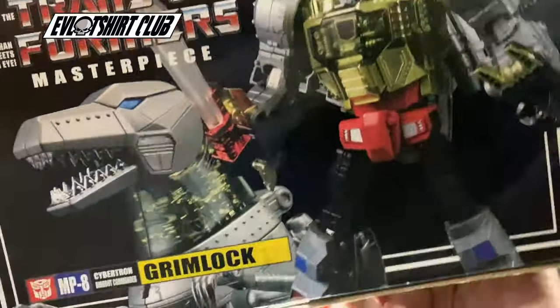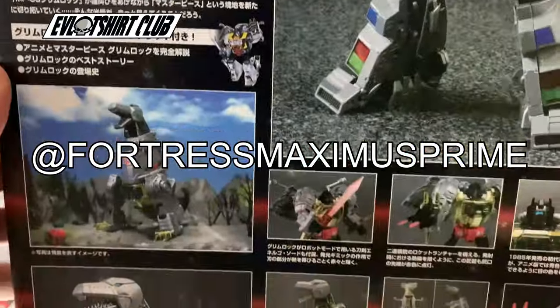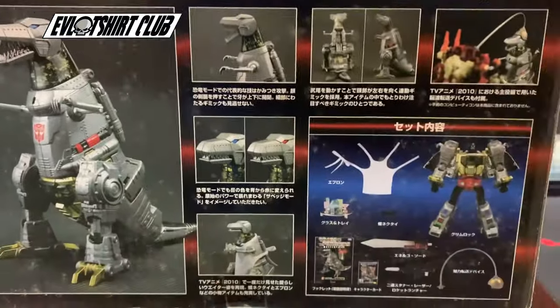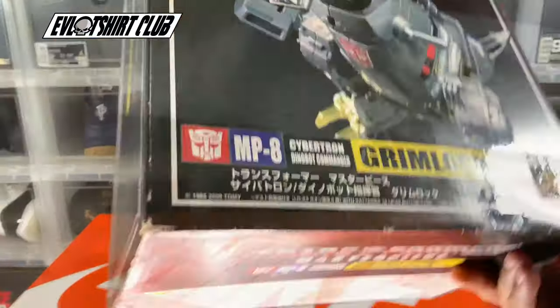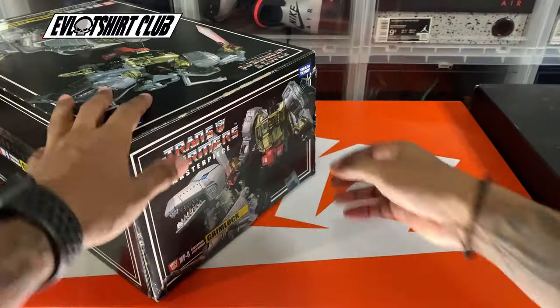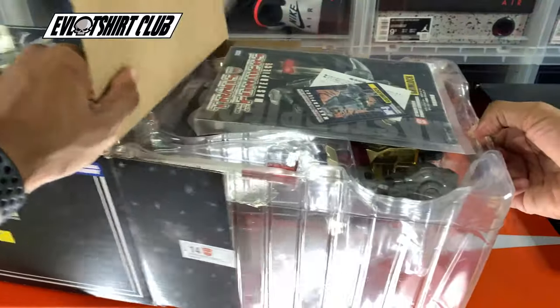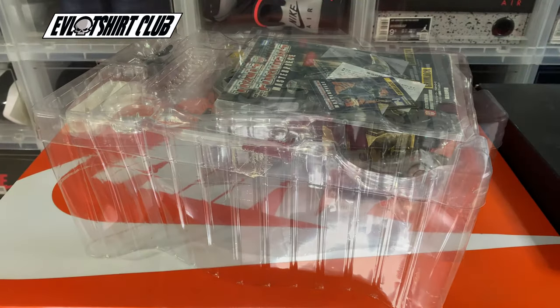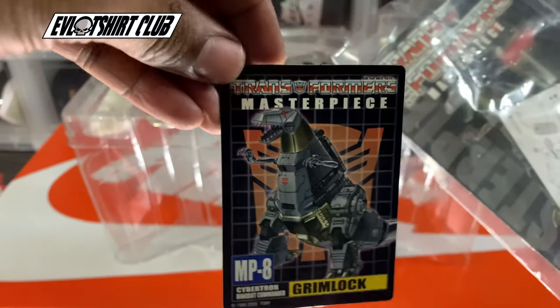Major shouts out to my homie — his IG tag is Fortress Maximus Prime. Be sure to follow him; he has a lot of dope Transformers in his collection. He delivered on this one for me because he knew I was in the market for a Masterpiece Grimlock and he came through practically for free. So secondhand pickup, not brand new, but I'm totally satisfied because of the sweet price point.